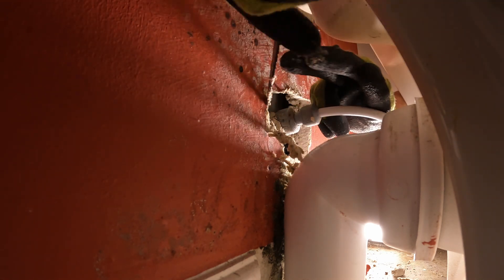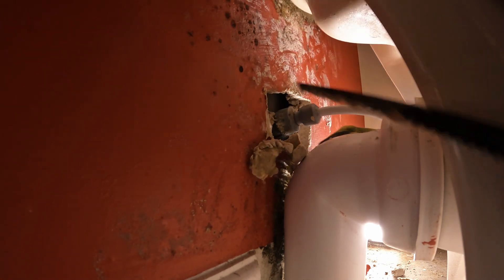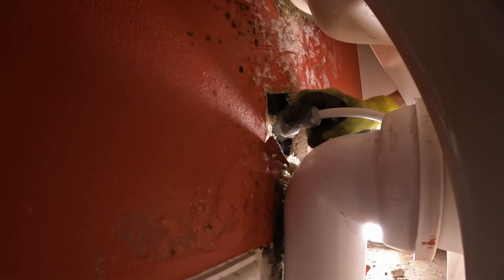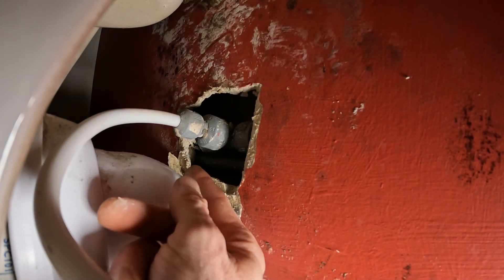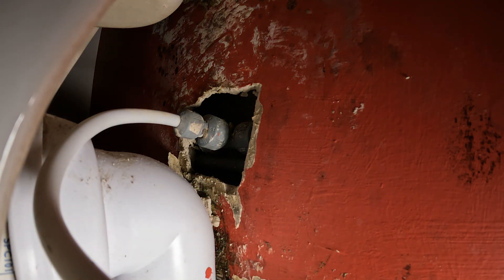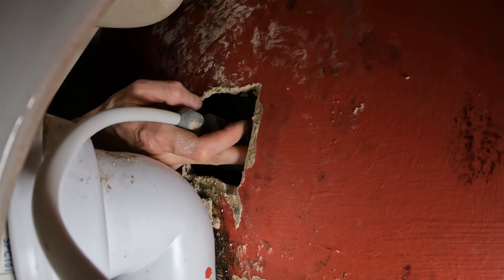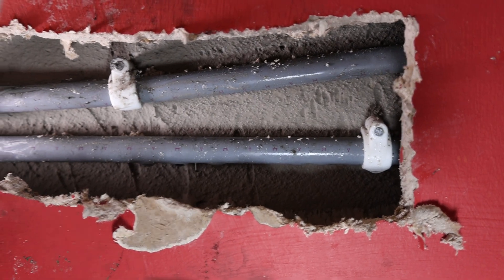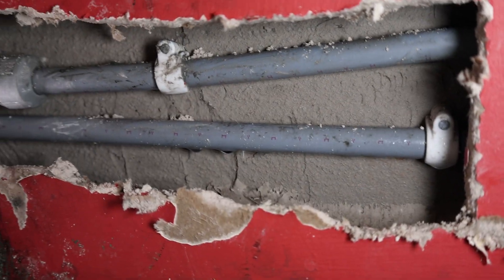I was dissecting yesterday — I bet it was easier than this. Well, we can see stuff now. None of this feels wet. There's a drop of water — it's getting worse and worse. You can see, at the bottom of that pipe, there are loads of drips underneath it.